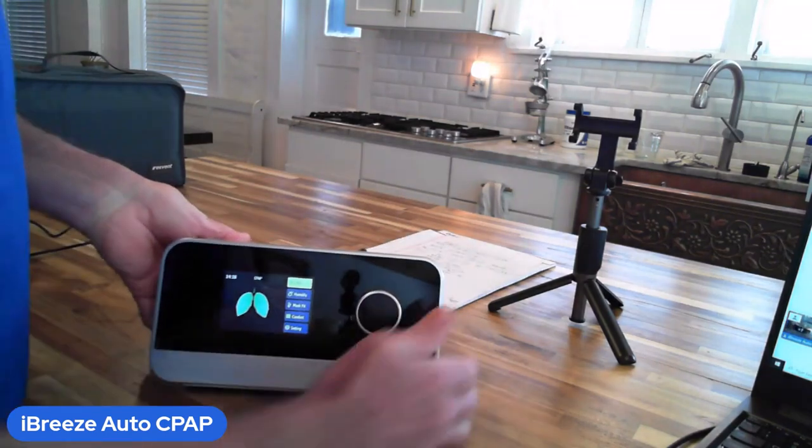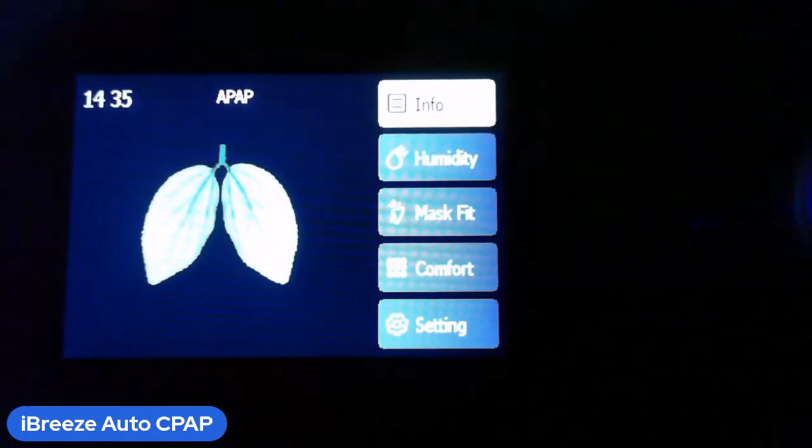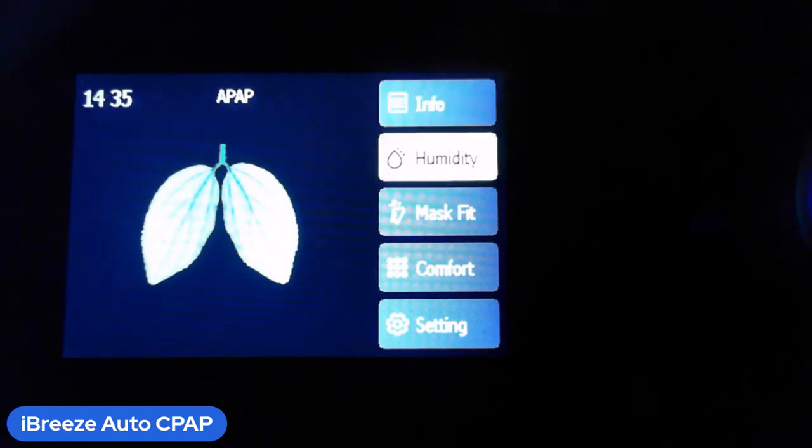Now let's get into the menus. Right now I have this in the patient menu. First of all, there's a patient menu and also a clinical/doctor menu. The clinical menu is where the provider will set the pressure according to your prescription — I'll show you that in just a minute.